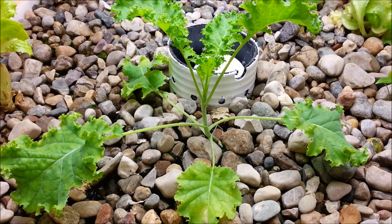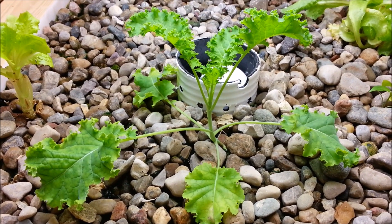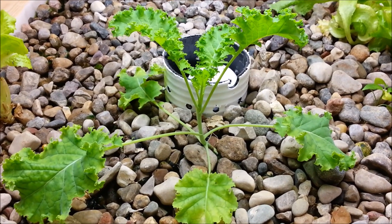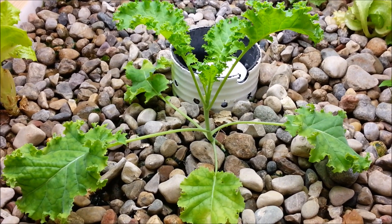All right, this is SSL Family Dad with Simple Suburban Living, and we're down in the indoor aquaponics system here for another check-in. Today I wanted to talk about what has been growing best and what to start your system with — what grows best at the higher pH levels, which is where I'm at.